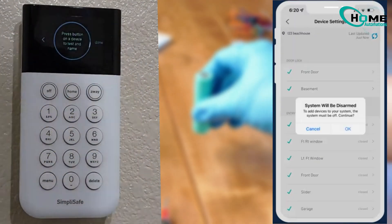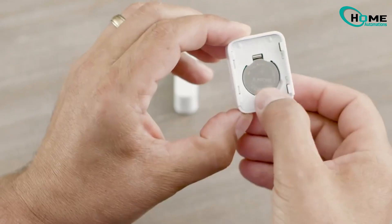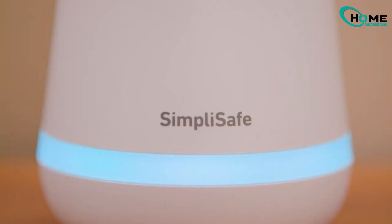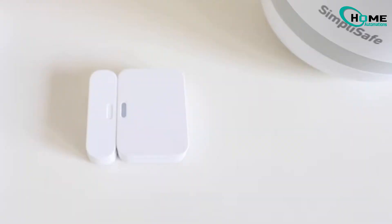But if that didn't work, here's the real issue most people miss: battery voltage. Even if your sensor's light is blinking, a 2.8-volt battery just isn't strong enough to communicate with your base station. Here's how to fix it: first, get a high-quality Duracell CR2032 battery. Next, replace your old battery. And finally, test the sensor.